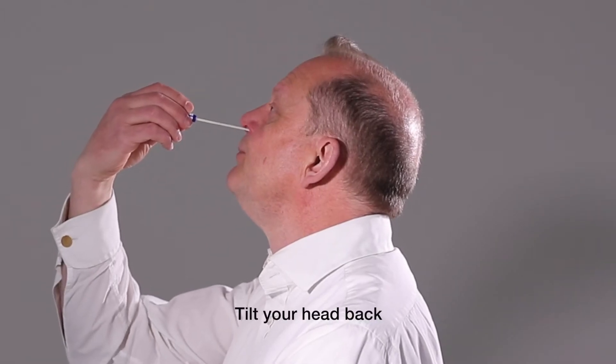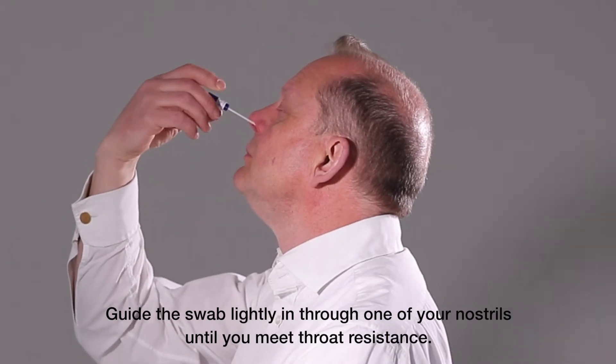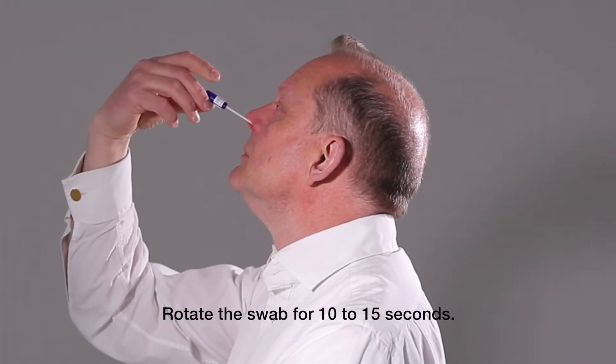Tilt your head back. Guide the swab lightly in through one of your nostrils until you meet throat resistance. Rotate the swab for 10-15 seconds.